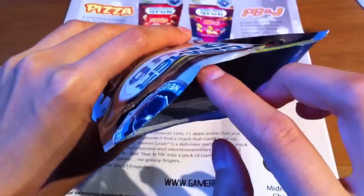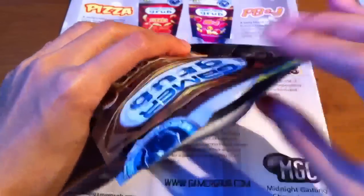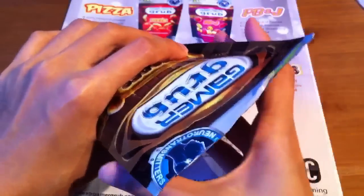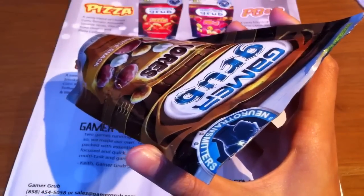The zip-lock closure is very handy because you can open this and not worry about it not being able to reseal or getting stale. As you can see it closes up like so, and I've probably had this for two weeks or so and it still tastes very good — no signs of it getting stale so far.